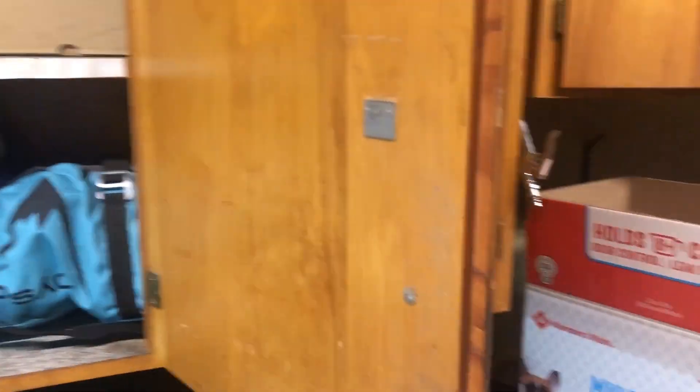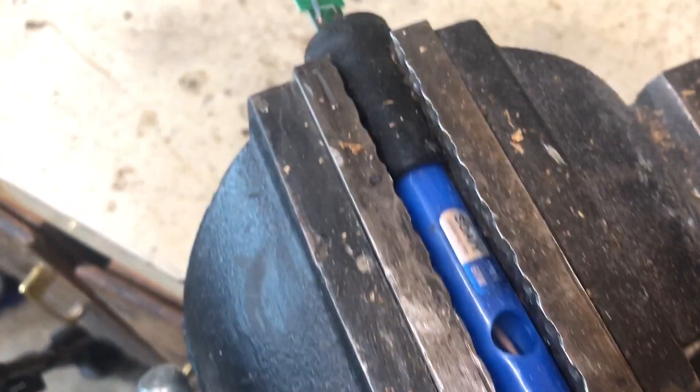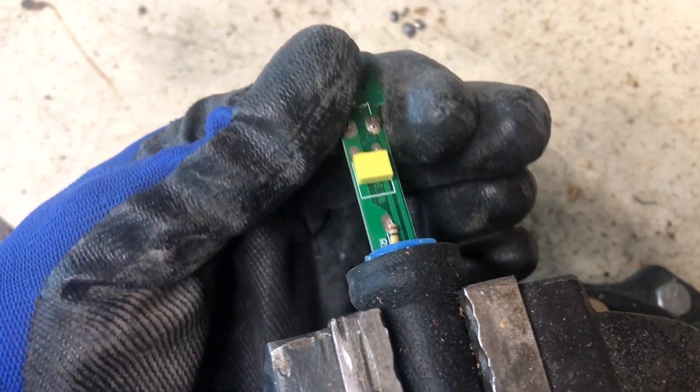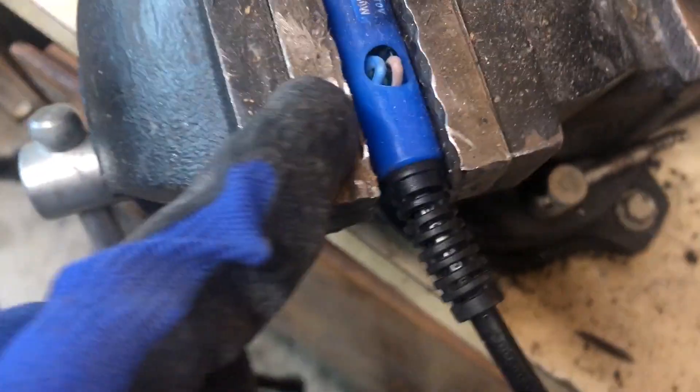Luckily the cabinet is completely fine — no problem at all. I wasn't even in the room when it went off, so I was safe. There are spent primers here — blown up, completely mutilated. My soldering iron is completely destroyed. The dial — I have no clue where that got off to. She's gone.